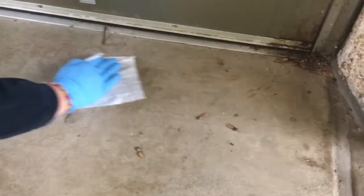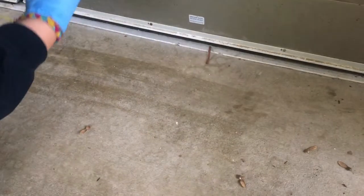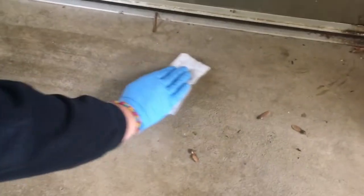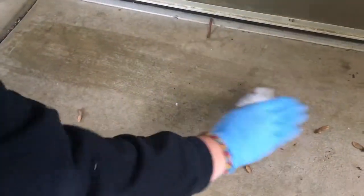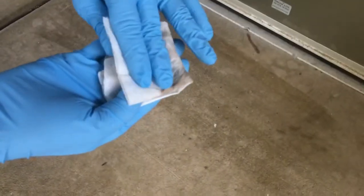We will swipe in front of the door, collecting as much dust as we can. Once you've collected dust visibly, fold the wipe over and go over the same place again. Fold the wipe one more time and wipe the area.